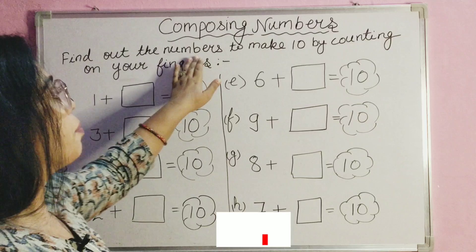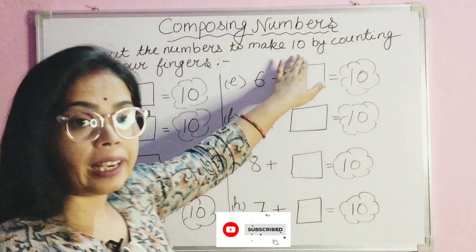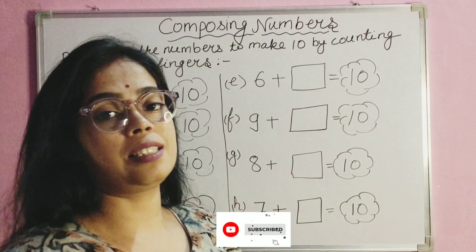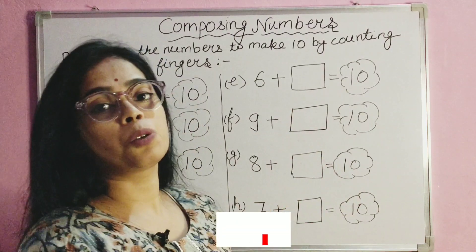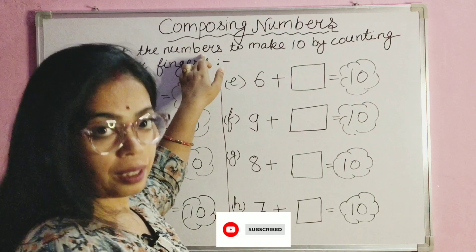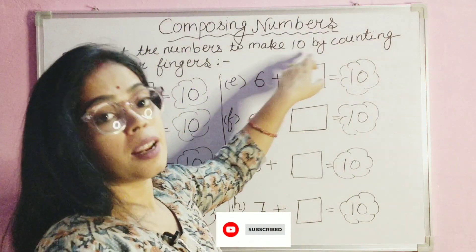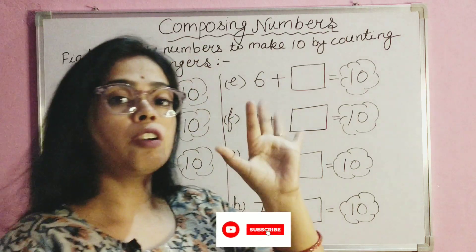Find out the numbers to make ten by counting on your fingers. Find out the numbers to make ten by counting on your fingers.